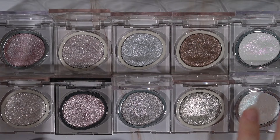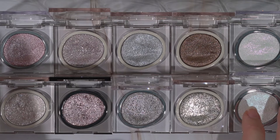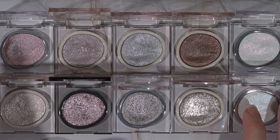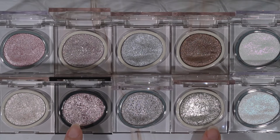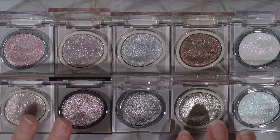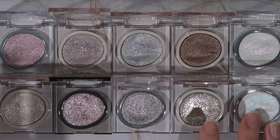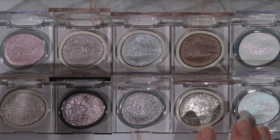They also have mattes in this format in the compacts. I would definitely recommend doing your eye makeup before your base and using a tacky primer, especially with the more very sparkly shades, to really help the sparkle stick down. If you have deep set eyes you'll probably be fine without one, but if you have hooded eyes I would definitely recommend it.